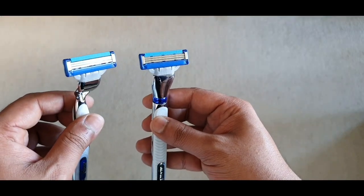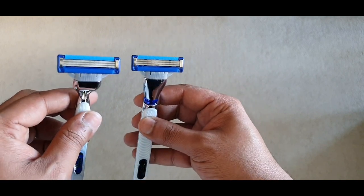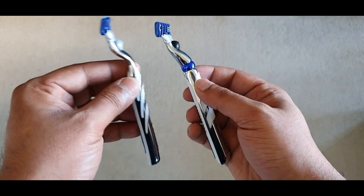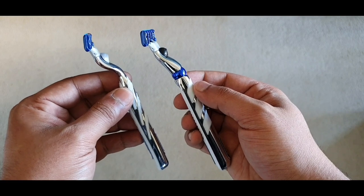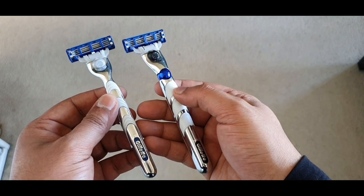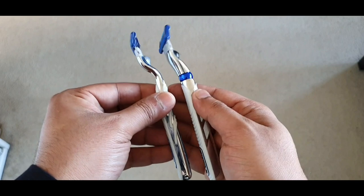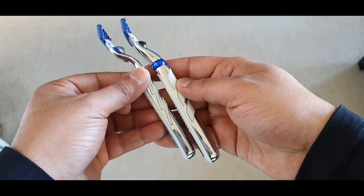The blades on the Mach 3 Turbo and the Turbo 3D are the exact same blades — they are identical. The only difference is the handle, and the handle is what will also make a slight difference to the shave quality. The Turbo 3D has more grip compared to the Turbo, and it's also like a big brother — basically longer and thicker.